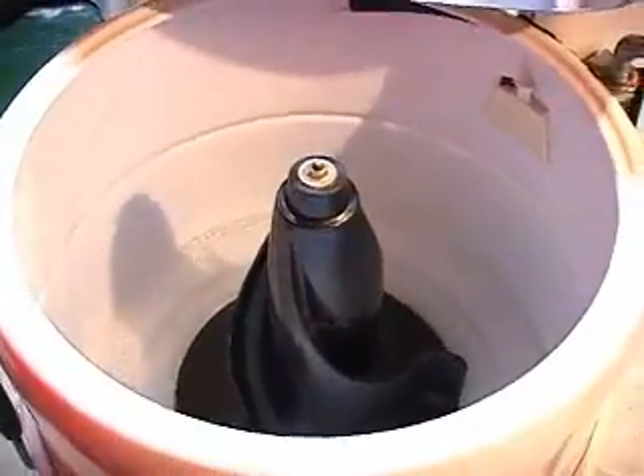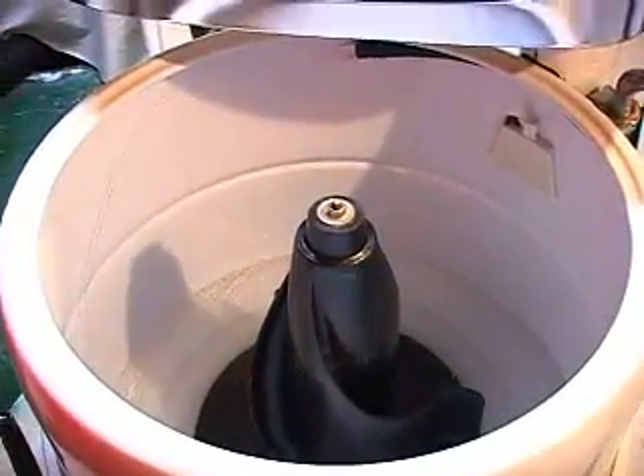I've experimented with all kinds of fancy, pretty, and a couple of expensive filling systems, but they all sink. The simple hose works best — the hose works great.